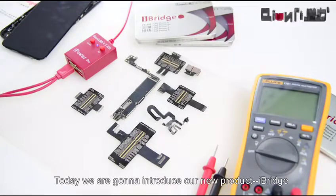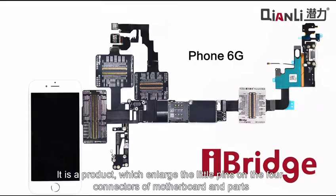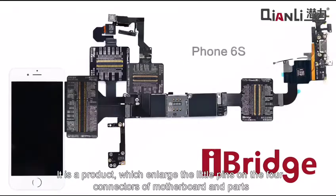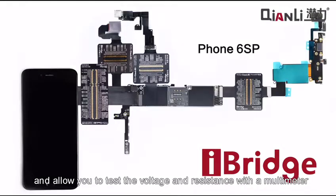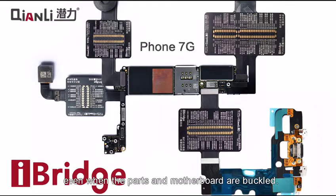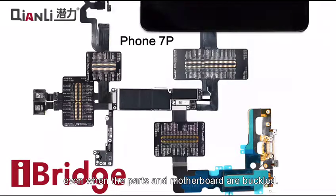Hello everyone. Today we are going to introduce our new product iBridge. It is a product which enlarges the little pins on the four connectors of the motherboard and parts, and allows you to test the voltage and resistance with a multimeter even when the parts and motherboard are buckled.